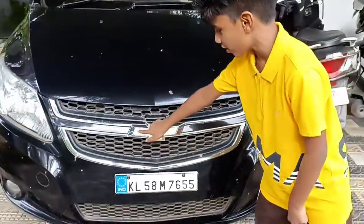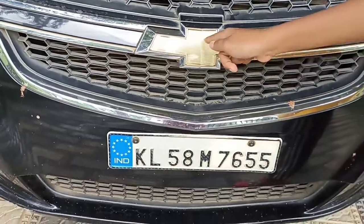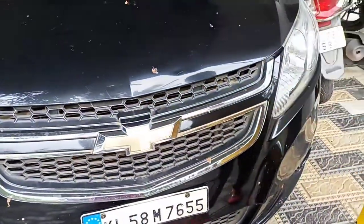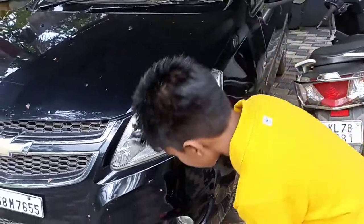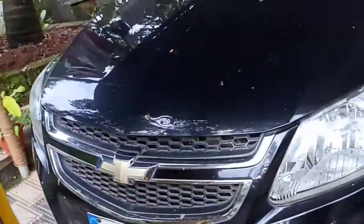Straight away I am going to show you the front part. There is the Chevrolet logo with this yellow treatment — I like it. There is a new grille as well and the design is actually very nice. The headlights are complete halogens, not LEDs, but there is also a fog light which is a very nice touch.